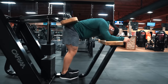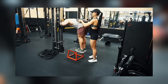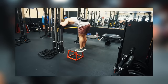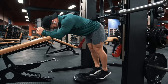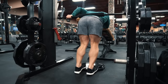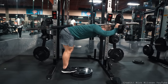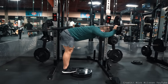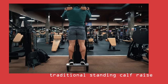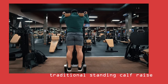If you don't have the donkey calf raise machine, there are a few other ways to set it up. One way is to simply have a partner load a plate on your lower back, but overloading heavily enough will eventually become an issue. You can also load it using a Smith machine with the bar placed on your lower back, or more creatively, using a barbell positioned lengthwise with the safety rack set at staggered heights so you can still get a full range of motion. You can also just do the normal standing calf raise, which will activate the calves to a very high degree.